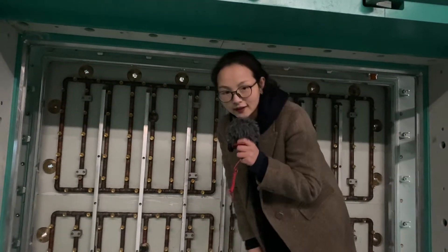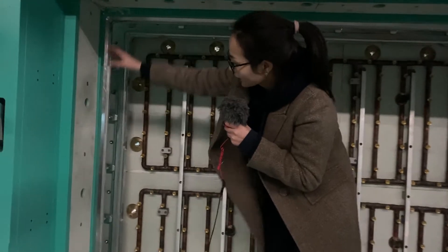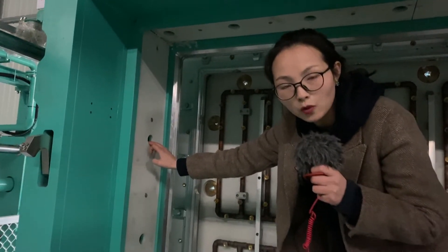Hi everyone. In this video I'm going to show you the steam inlet for our five-minute quick mold change EPS shaping molding machine.